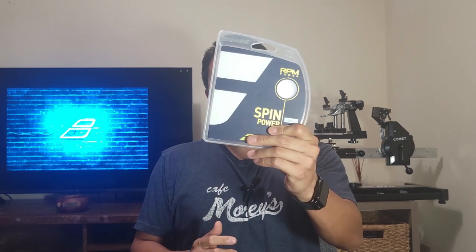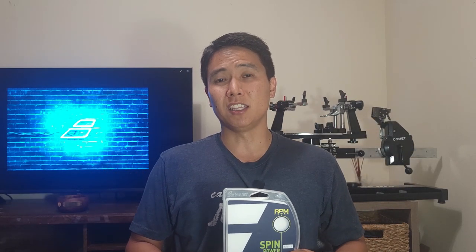The main reason I finally decided to try the RPM Power is because supposedly this is the string used by my current favorite ATP player, Dominic Thiem. The amount of spin he gets on his kick serves in an 18x20 Pure Strike is unbelievable, and he's one of my favorite players, so I finally decided to give the RPM Power a try.